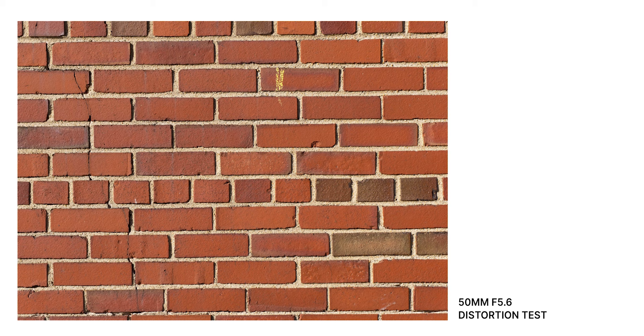Now let's jump into image quality starting with distortion and vignette. This brick wall shot at 16mm shows some pretty bad pin-cushion distortion — just look at how curved those lines are. Keep in mind the camera already corrects the worst distortion even in raw via software correction. I also noticed some reverse vignette where the corners are actually lighter than the center, which is weird. I'd much rather get the original photos and correct in post myself.